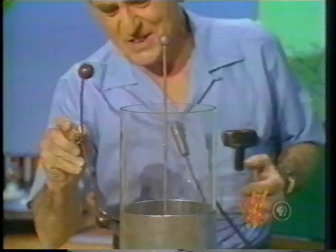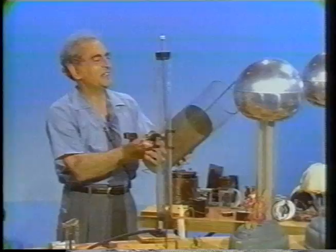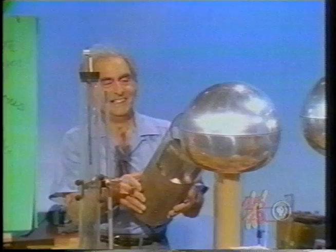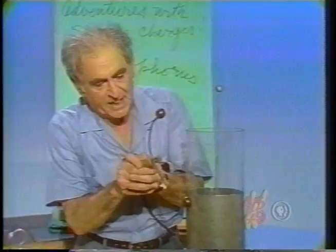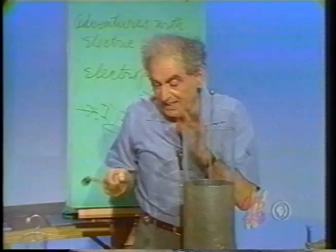Oh mother, that is incredible! I would say that could knock me down. Once more — hold it, Nelly. I feel the hair on my arms standing on end; I feel my eyebrows beginning to tickle, which means I'm getting loaded with electric charge. Watch the energy in this system — incredible! A capacitor, a Leyden jar, discharges exponentially, which means there's always some there, and one should never take a risk with it.